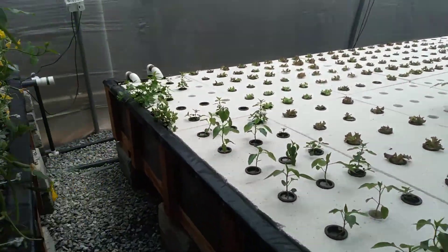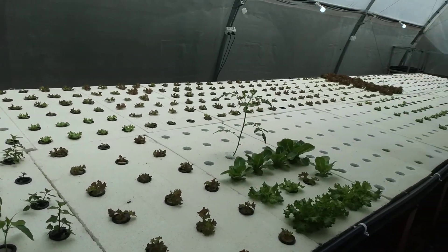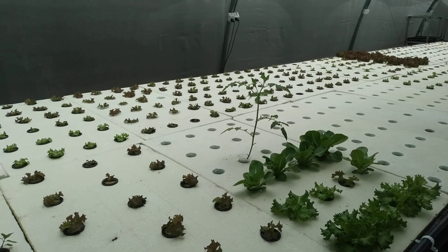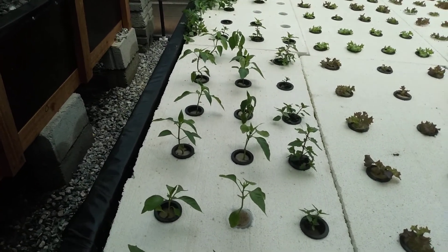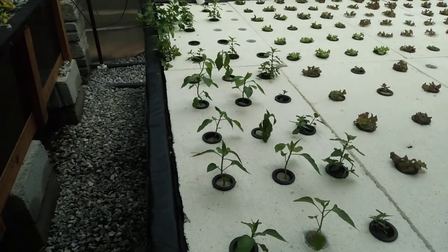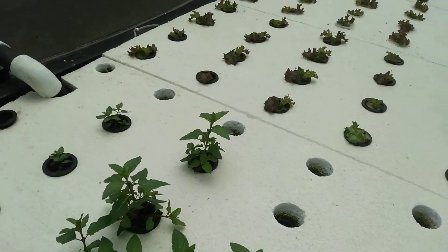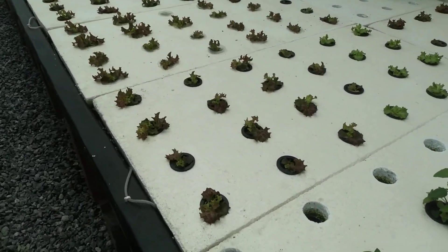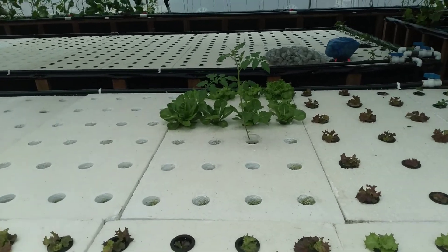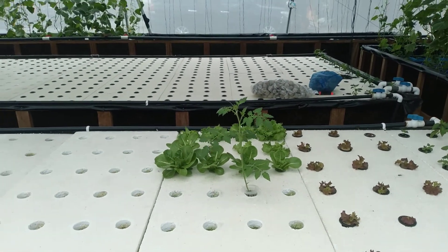After the grow beds, we have the deep water culture, which is eight feet by 32 feet long and 1.5 feet high. In here we have various plants — we have bell peppers, this is mint, we have leaf lettuce, one stalk of tomato, Chinese lettuce, and regular lettuce.